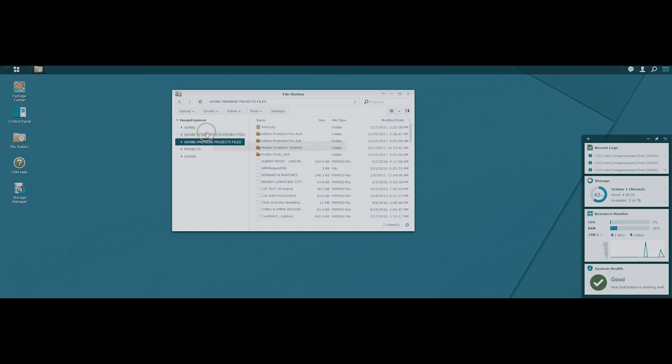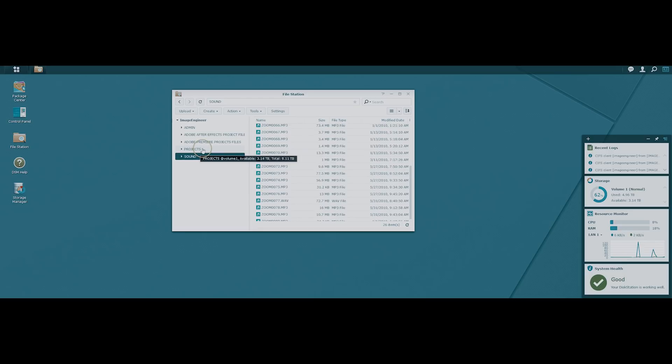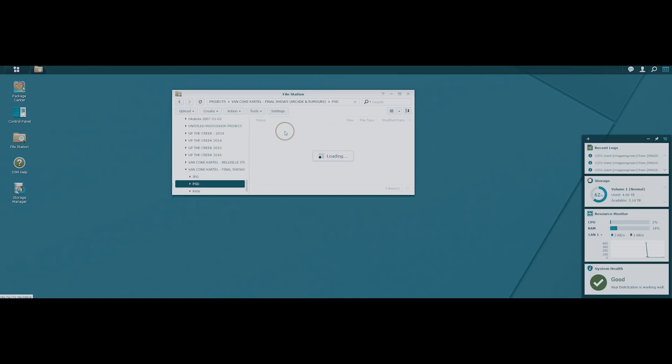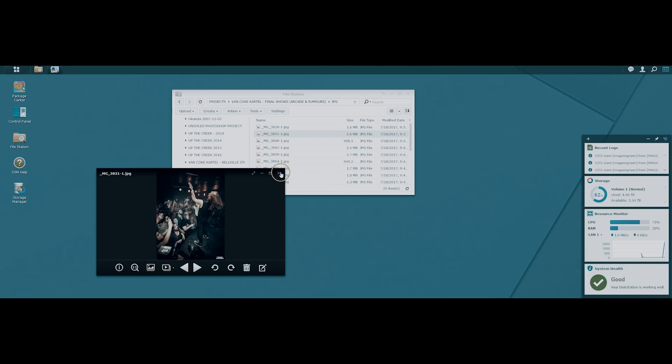Up next is my project files folder where I store admin items like contracts, my After Effects project files, my Premiere Pro project files, my main RAW project files, and a very disorganized sound library. Each project is listed with subfolders for each file format — so RAW files are in there, PSD files are in there, and JPEG-for-web files are in there. I can actually open one up and preview it right on the spot.